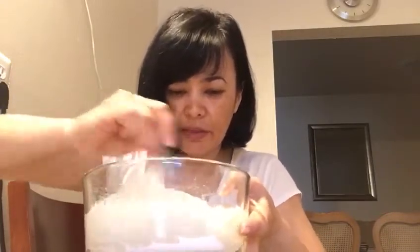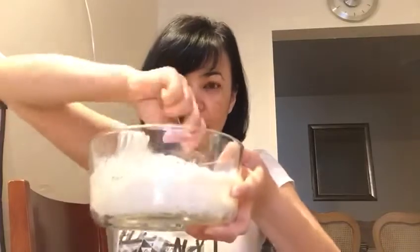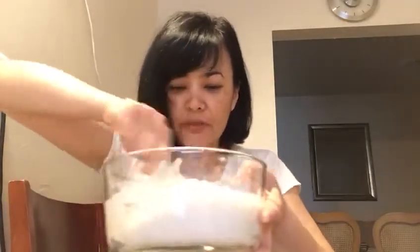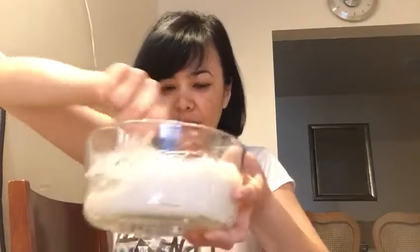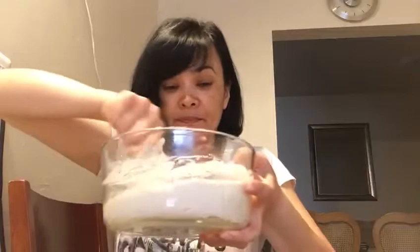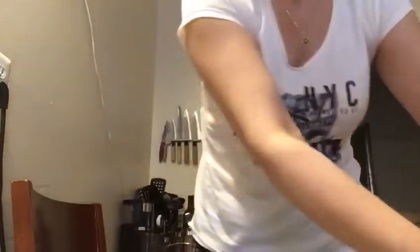It looks like my color doesn't work. You'd probably better use the washable paints — maybe it's much better. Yeah, this food coloring doesn't work, so we'll have the plain play-doh. And if this mixture is still sticky, you can add some flour.